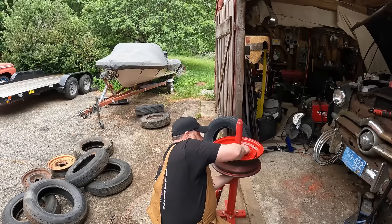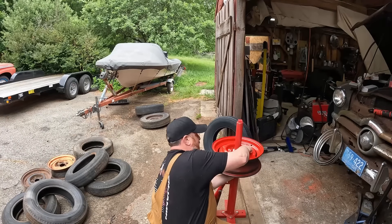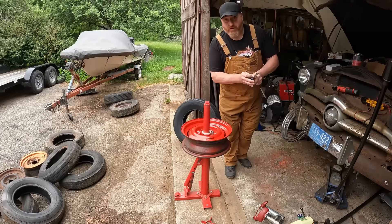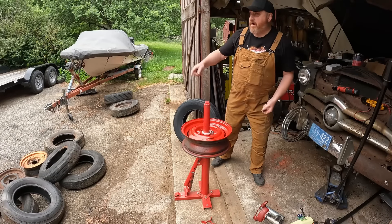I'd imagine this could be finger tight because we're just trying to keep it from rotating past that point. I've never done this before and I've only seen it done by friends — I have a buddy who mounted up the tires on our '64.